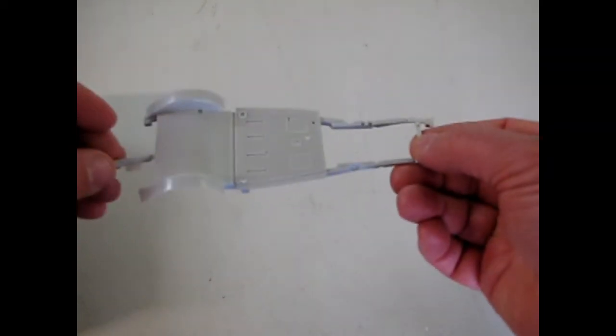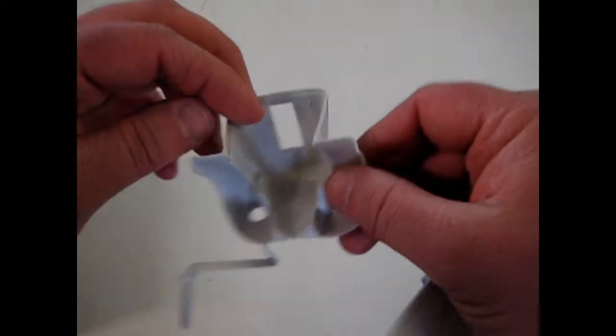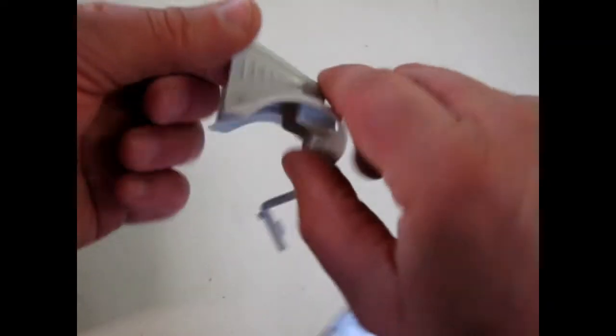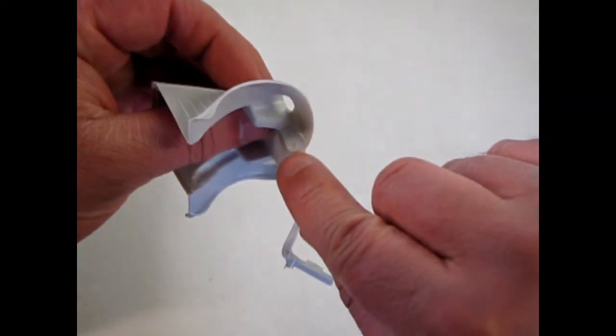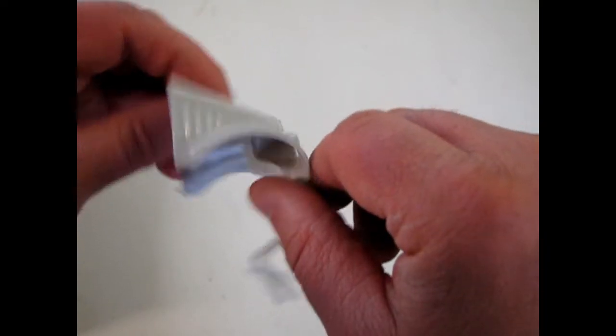Now we have this nice frame. The cool part is you see these little pins here? These go into the hood right underneath in there. And you drag racer guys know what that means — flip front. That's right: flip open that hood and see the engine.